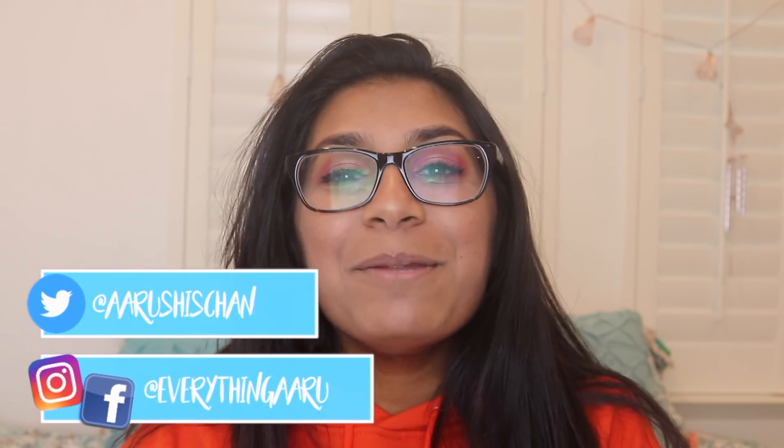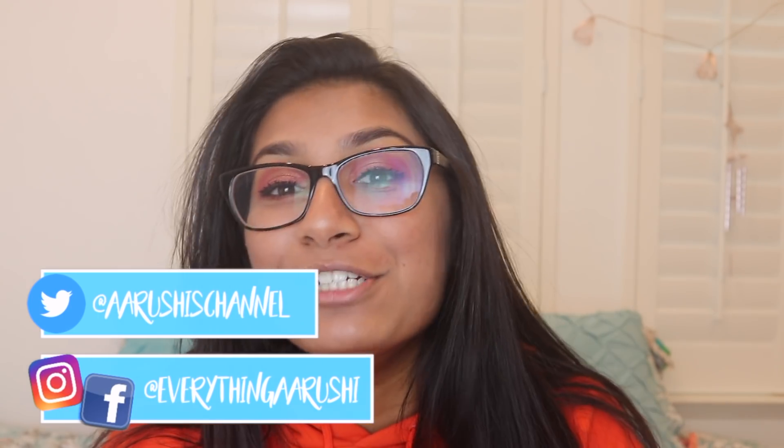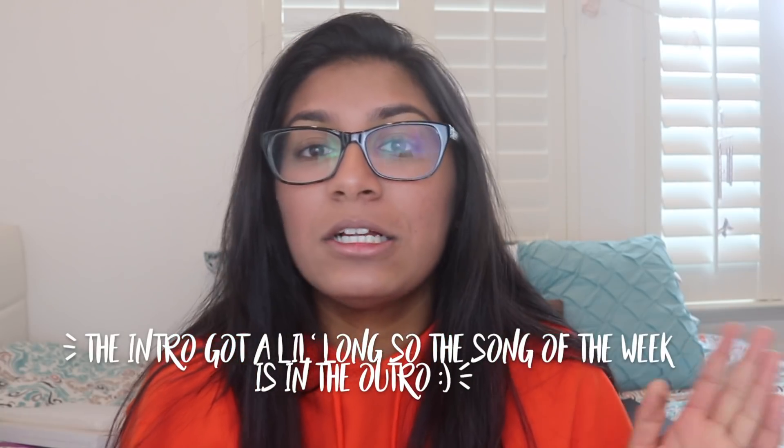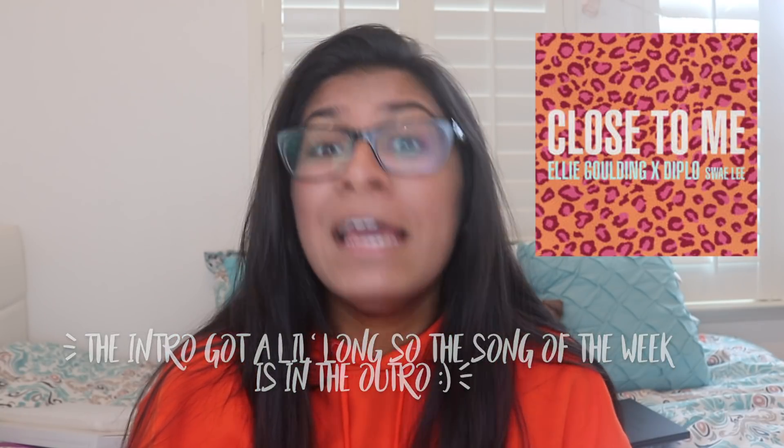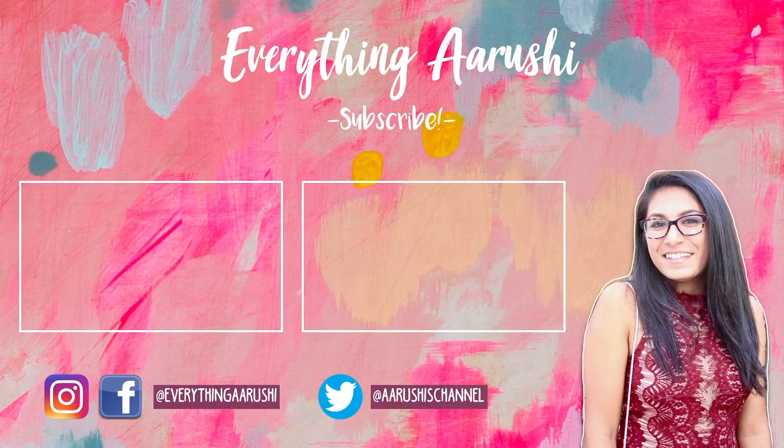Before you go, just make sure to hit that subscribe button down below, hit the like button, turn on post notifications, and follow me on Instagram at Everything Arushi, Twitter at Arushi's channel, and Facebook at Everything Arushi. The song of the week for this week is Close to Me by Ellie Goulding — it is such a good song, I've been vibing and jamming out to it for the past week or so. I'll see you guys next week, bye!